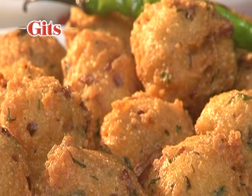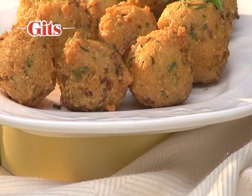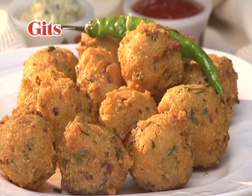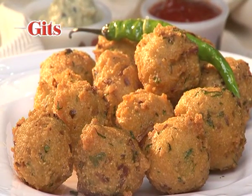Moong Dal Vada is a mildly spiced dumpling of lentil flour that has been deep fried to a golden brown. Enjoy them crispy and crunchy.